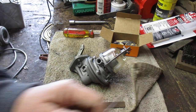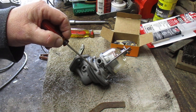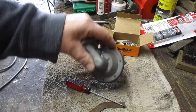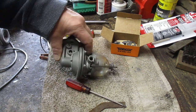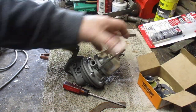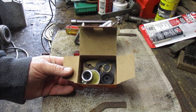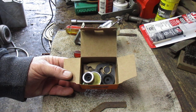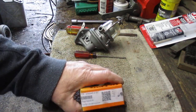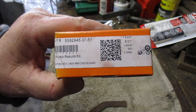Quick follow-up from yesterday: I installed lock washers underneath all the screws, which makes the screws level with the bottom of the fuel pump. Then I took the spare parts and put them in the Dorman box. For that little freeze plug, I peeled the sticker off of the bag and put it on the box.